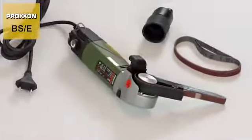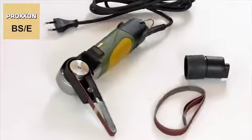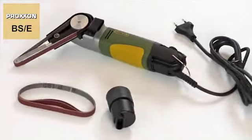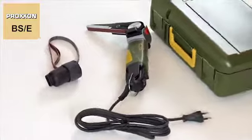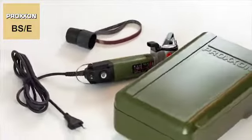The delivery package includes four sanding belts, two each of grit 80 and grit 180, one of them pre-assembled. The BSE comes in a stylish and extremely strong polypropylene case permitting easy storage after use.